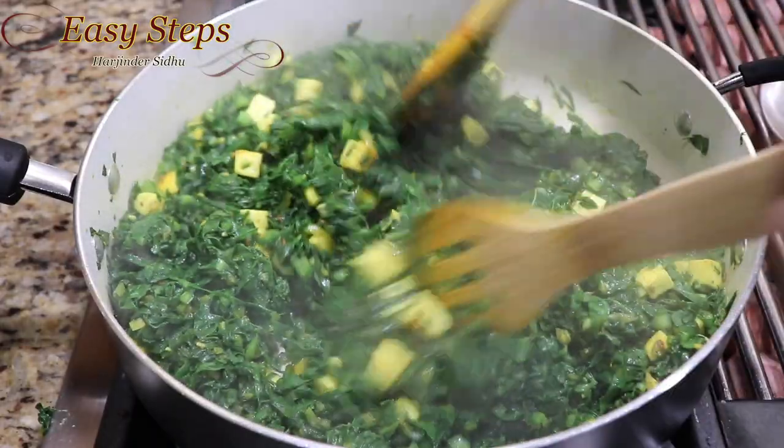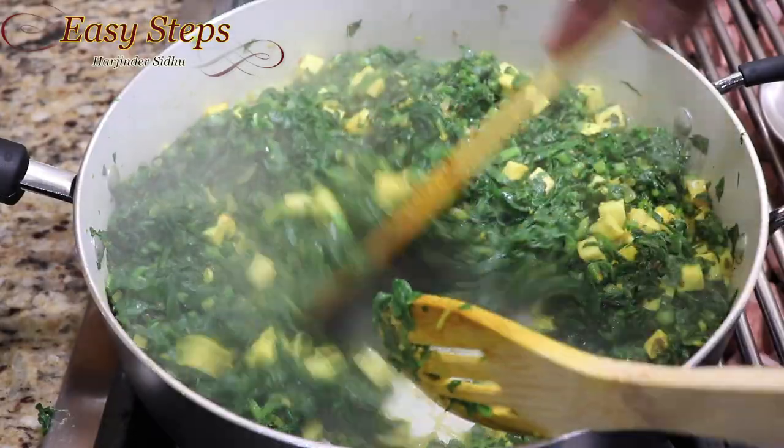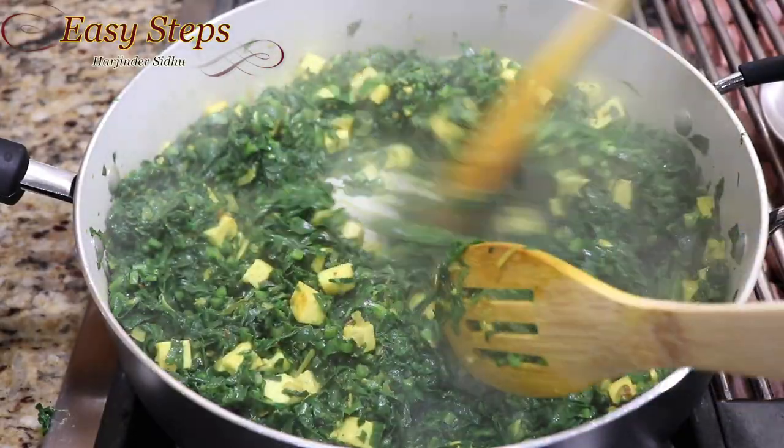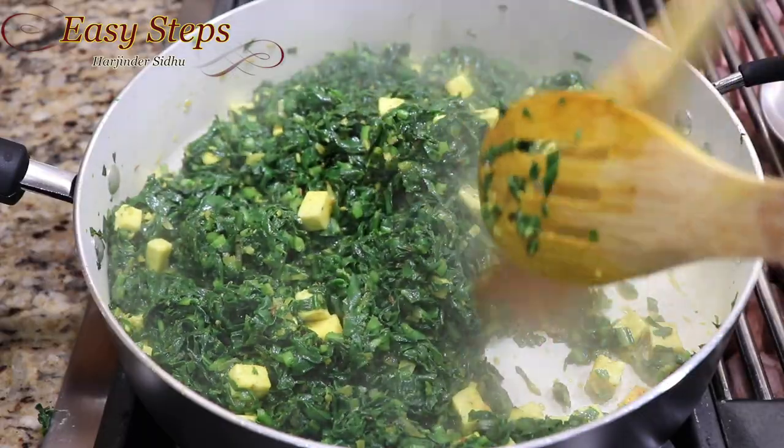It took about two minutes to mix it really well. Now bring the heat to high — we're going to cook it. As you can see, it starts to release water, so keep it moving so it won't get burned.